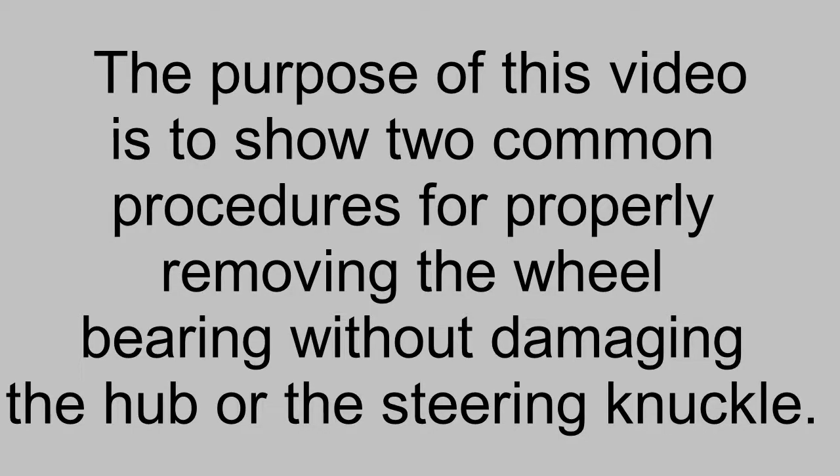The purpose of this video is to show two common procedures for properly removing the wheel bearing without damaging the hub or the steering knuckle.